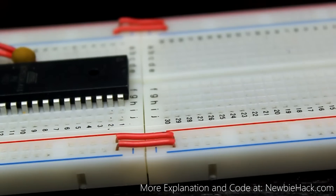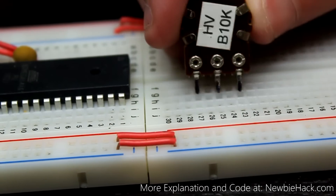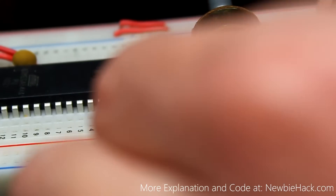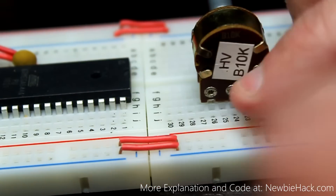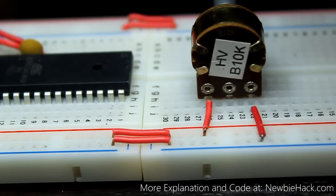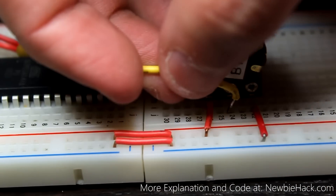The video is telling us to place the potentiometer on the breadboard, and then each lead on the outside leads go to ground and VCC. And then the middle pin goes to the ADC, the first pin of the ADC.